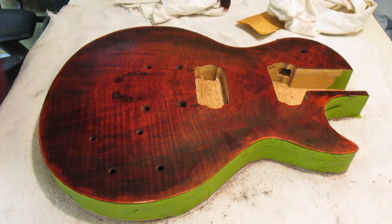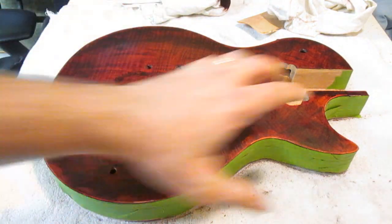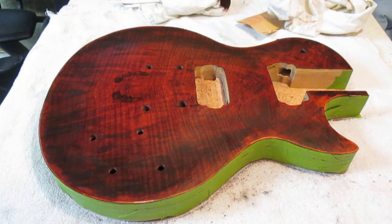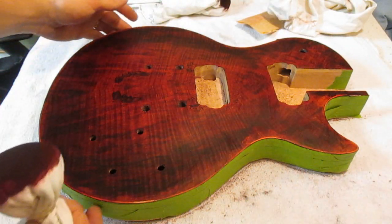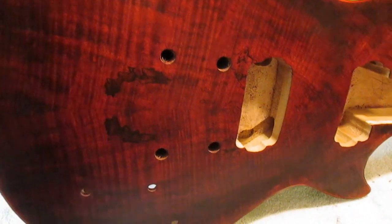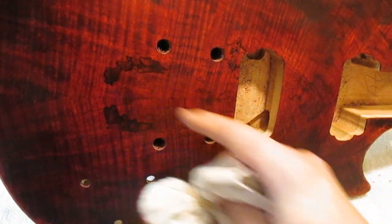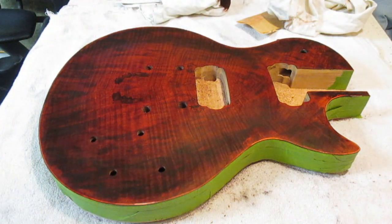Looking nice and rich there now, I'm kind of liking this. Next time, when this is all dry, I will maybe try to come around this edge here and put another coat of black on the edge — just to make it more of a sunburst look. I think it's really starting to pop, starting to look good. It just kind of gives a distinct look. Let's let that dry up and we'll see what happens next.